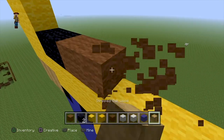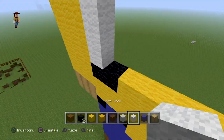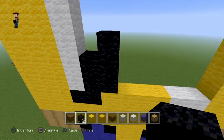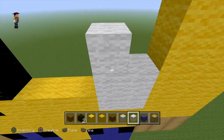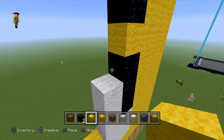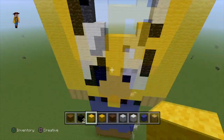For his torso it's going to be a mix of a vest as well as his yellow shirt. The white and black are going to be from his vest, and you just mix that in however you want. Down the middle it's going to be all yellow, but I just kind of mixed in the white and black randomly, adding a little bit of yellow here and there to make it look better.